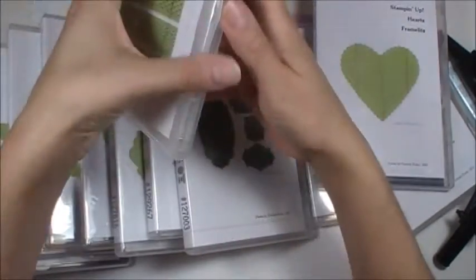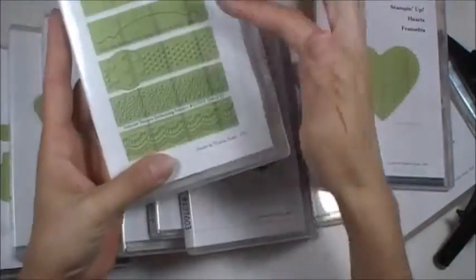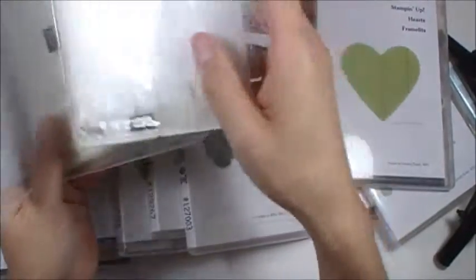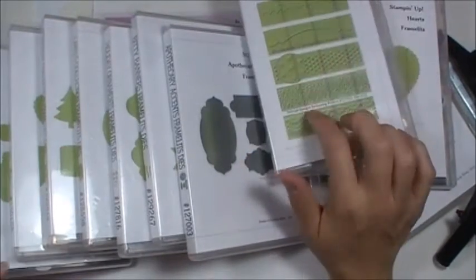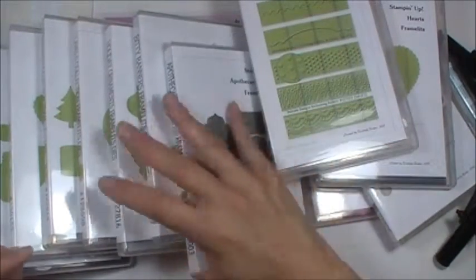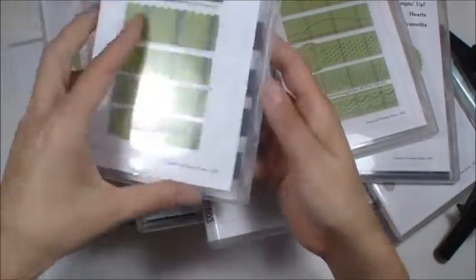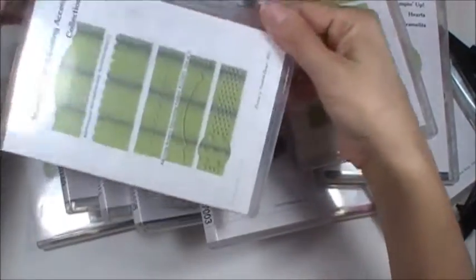This is for your embossing folders. I still keep mine in the package. I have all five of them here, so they all fit in nicely just because I didn't want to have them all flinging around the case. That's your preference, but I thought that was cool. I need to have something for all my embossing folders — I hope Stampin' Up comes out with something like that. This one is going to hold all five. I don't have five yet, I only have the two. So there you go.